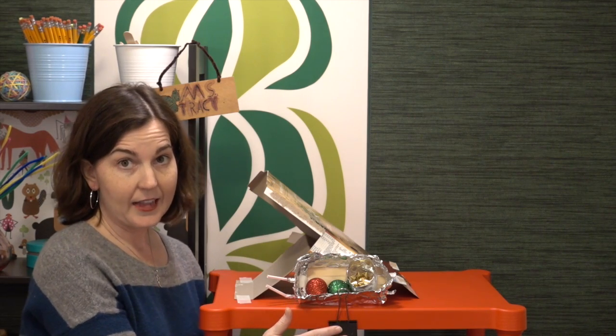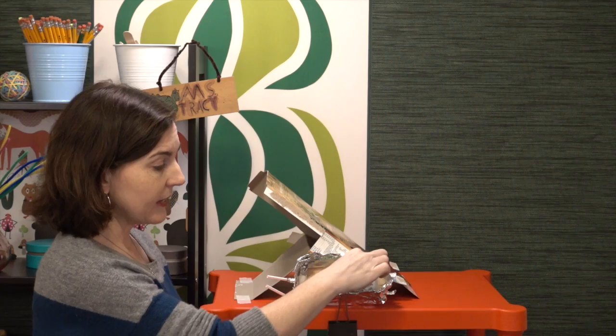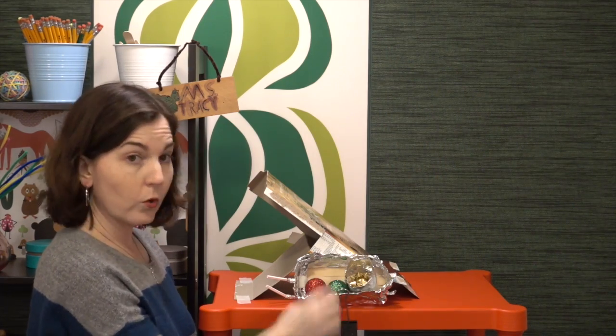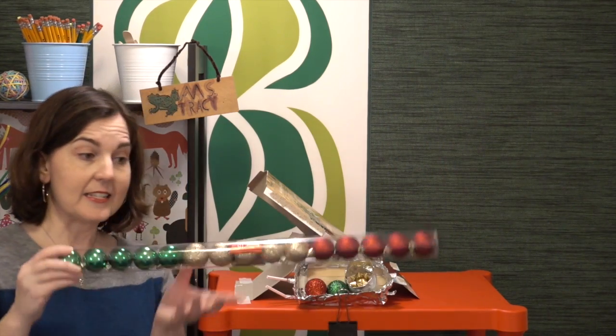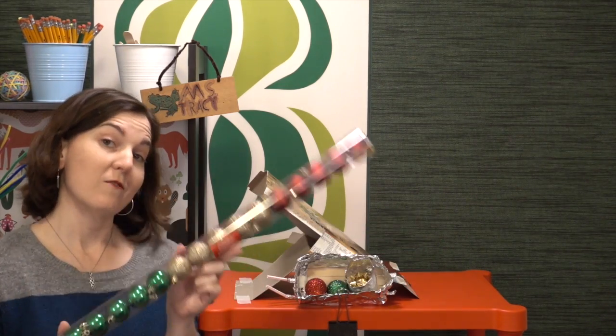For Sleigh and Slope we're going to play up the Christmas angle, pretending that it's Santa's sleigh and that we're trying to keep the gifts inside. The gifts can be symbolized by either little bows or little ornaments. These tubes of 15 ornaments I just got at Dollar Tree, so it's a good deal.